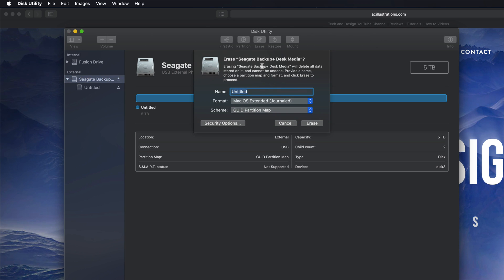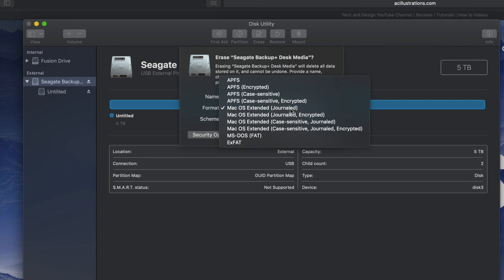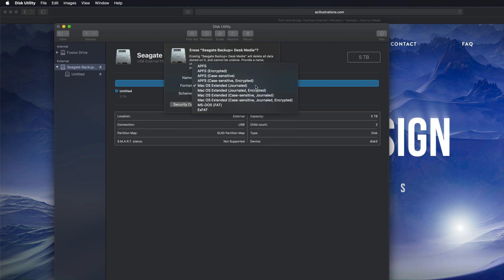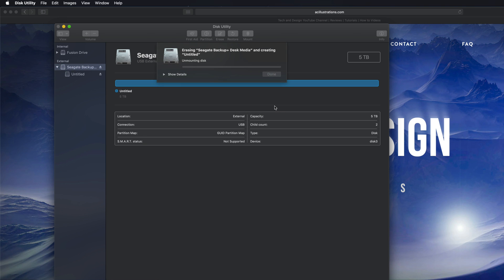If you click on Erase again, you'll see these options. 'Journaled' is only if you want to format for Mac — if you plug this into a PC it won't be able to read it. If that's what you want, just click Erase. By the way, if you're having problems with older PCs, you might need to pick ExFAT and then pick the second option. For newer PCs, the first option is fine.